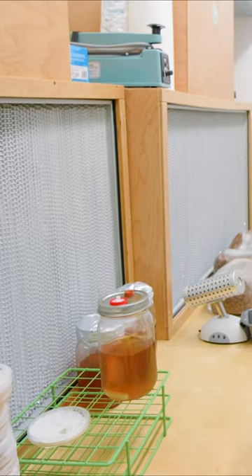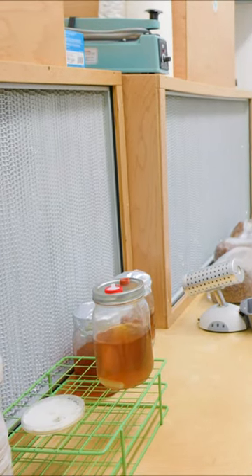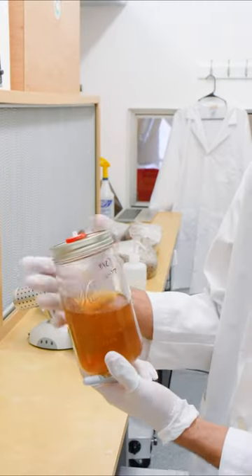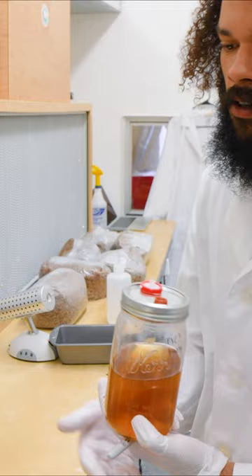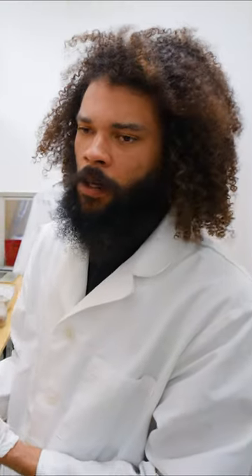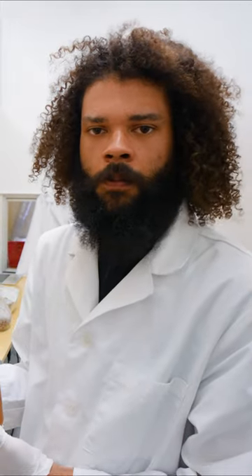Anything to do with making your own cultures or growing out grain spawn is the most important part of your mushroom growing journey. So we'll turn this into 500 milliliters of myceliated liquid culture. And with that, we can inoculate one pound of grain spawn per milliliter.